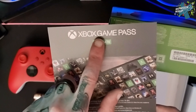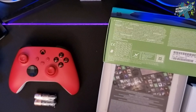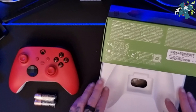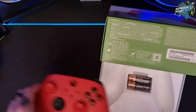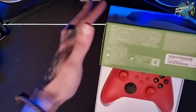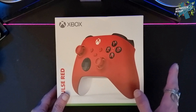There's a Game Pass Ultimate code in this box. Because this is for an upcoming project, that is being left in the box for the client. And there we go — that is the new Pulse Red controller from Xbox for the Xbox Series X and S.